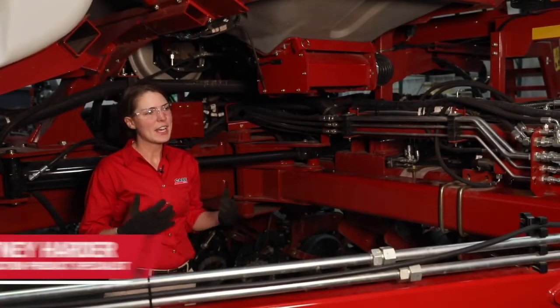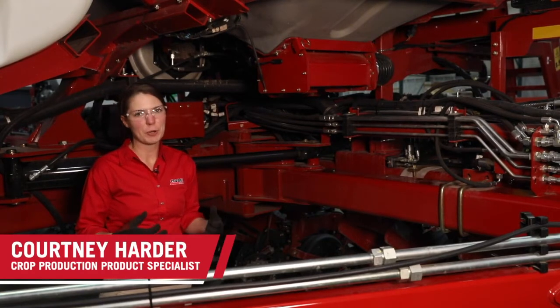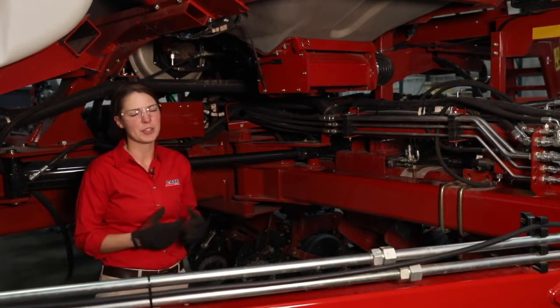Hi, I'm Courtney Harder and in this video we are going to talk about preseason checks on your bulk fill system on a 2000 series planter.